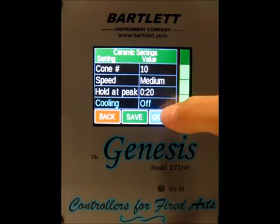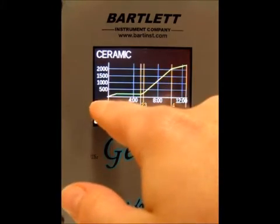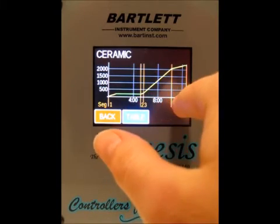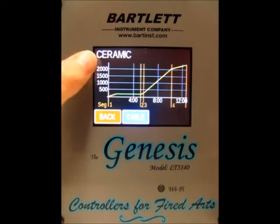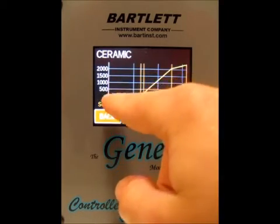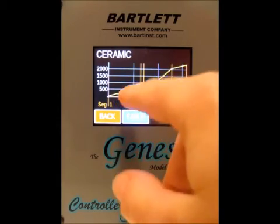Once we've made our changes we can press the graph button and we can see a graph of the firing. There are a couple of things to note here. In orange we've got the segments for the firing. The white numbers at the bottom represent the time, and the white numbers on the left represent the temperature. On the graph itself you'll see yellow and green lines — yellow represents an up or a down ramp, and the green line represents a hold.